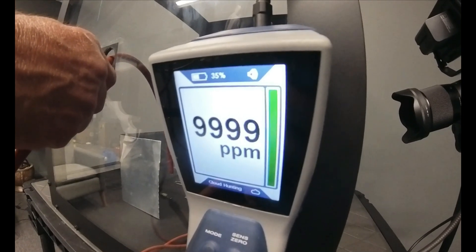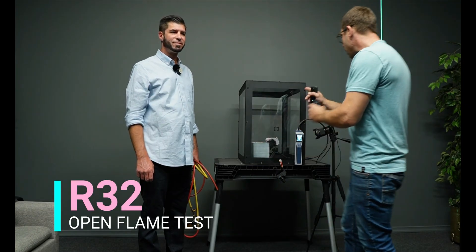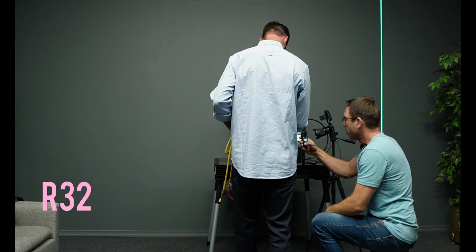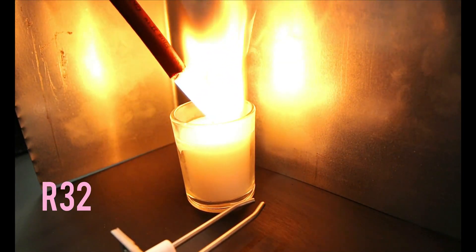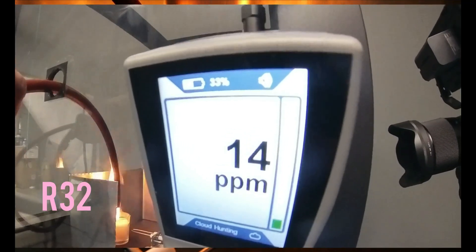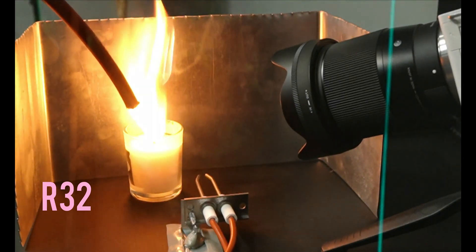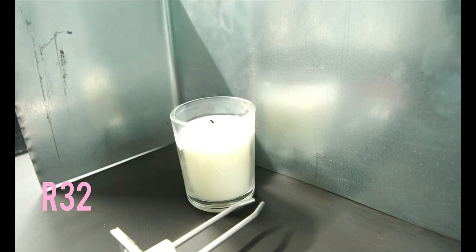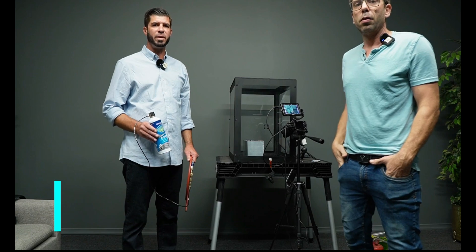All right, closed it down. Now we switch to the open flame test — there's a candle burning in there. Should be just enough left in the hose. Here we go — releasing. Okay, yeah — it burns. Yeah. That's it — it's flamed out.